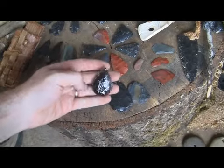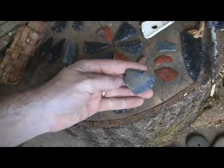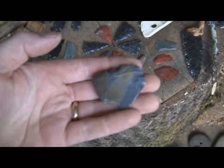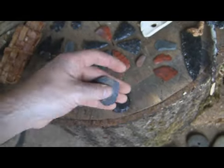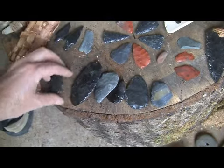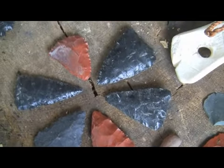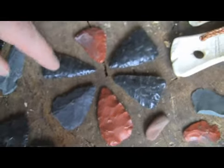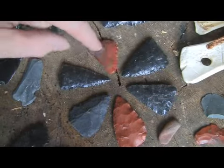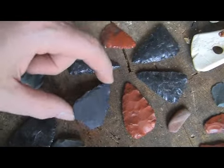Some rainbow obsidian, daysight — I don't know what that is, I found it in the creek a while back. These are unfinished. These are ones that I've done a little more work into — basically daysight, jasper, and basalt. I was just fiddling around with that one.